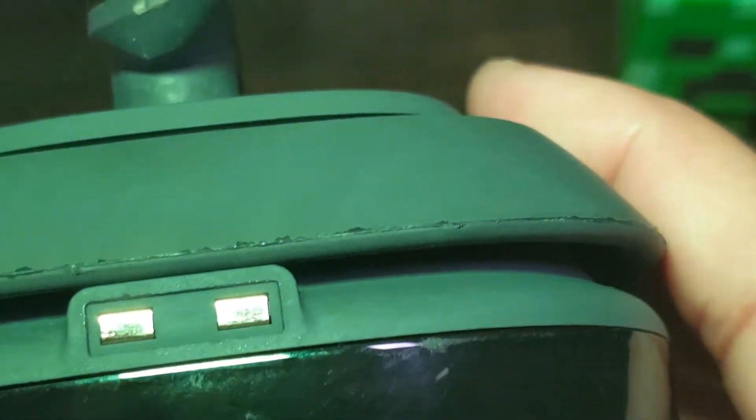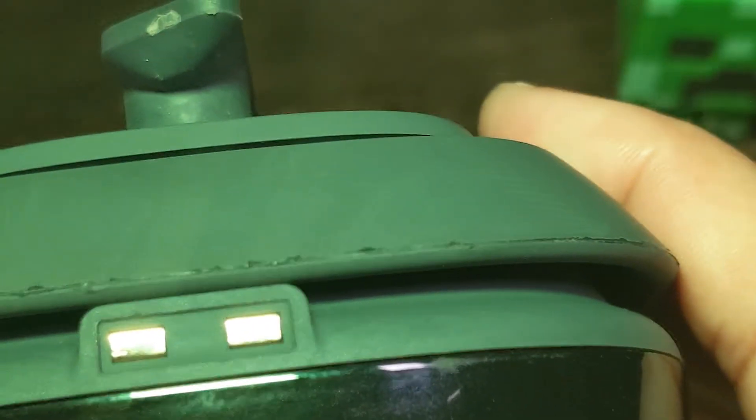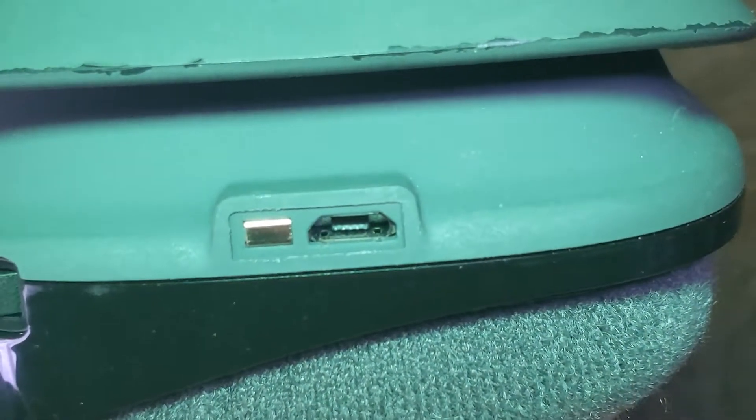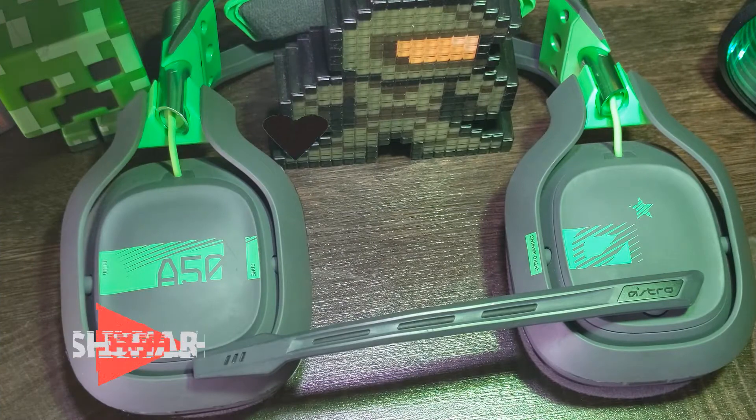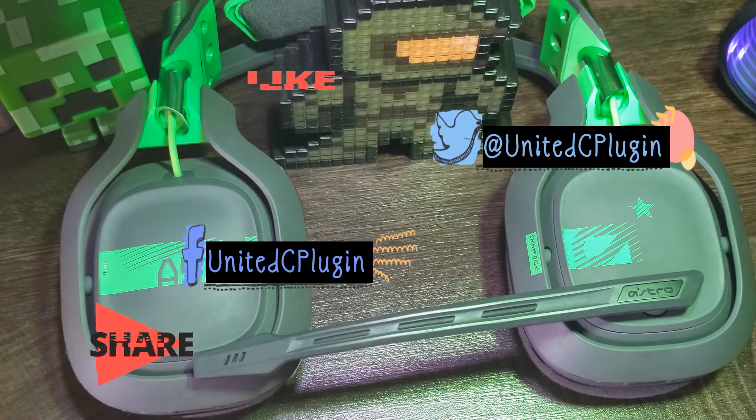By the way, at the bottom of the A50s ear cups are copper connectors and a micro USB port, which I will talk about later. Now before I continue, if you haven't, please like and share, and follow us at these popular social media channels.